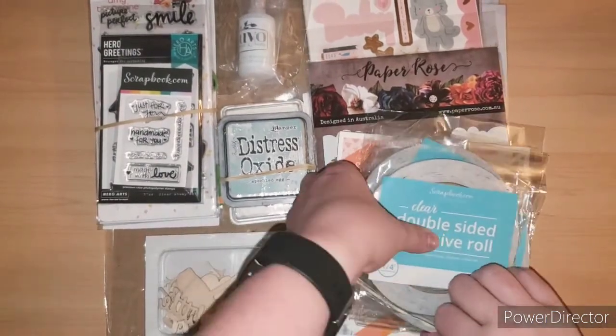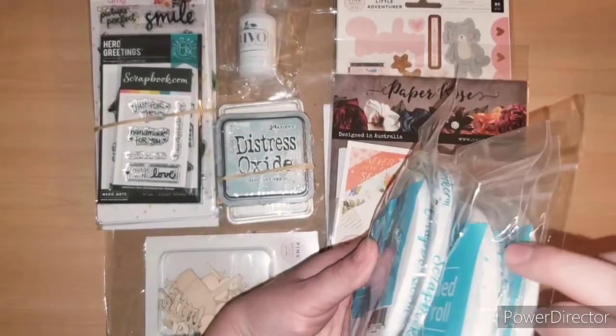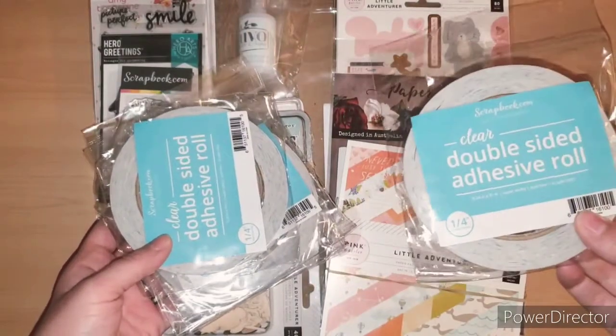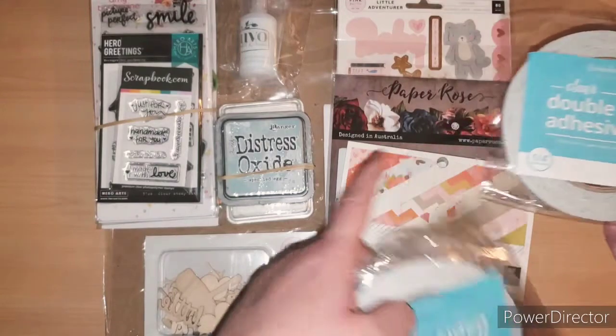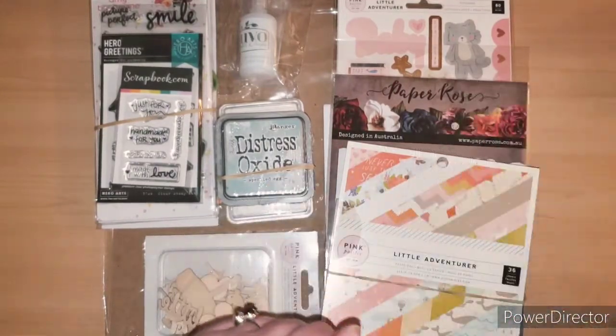First thing I got was more double-sided adhesive tape — there should be six. Yeah, it's like the cheapest ones I can find right now. Best deal. I got the quarter inch. I use these for my albums and I definitely need to restock, so I wait until those go on sale.